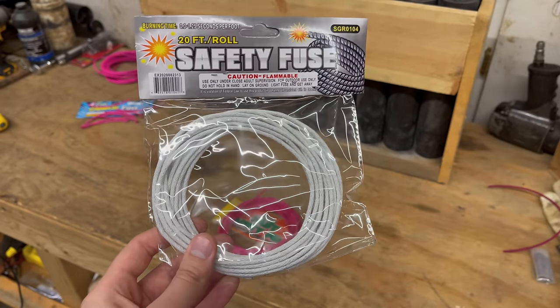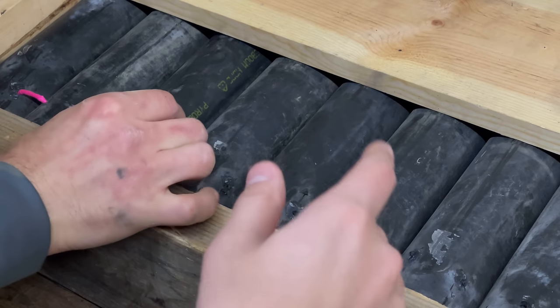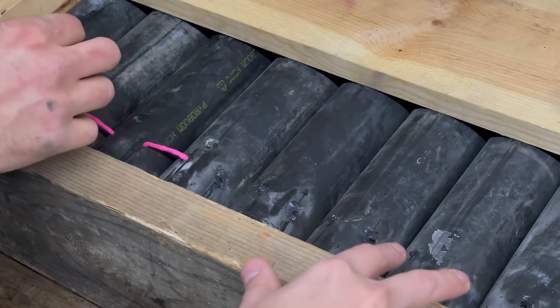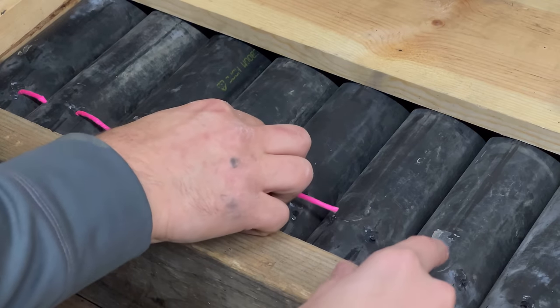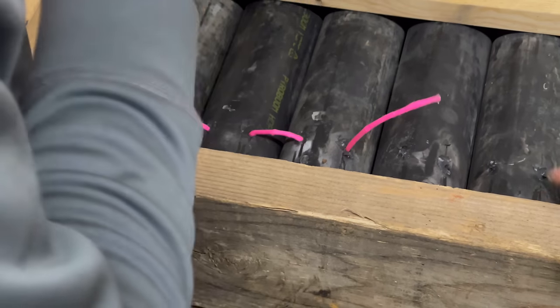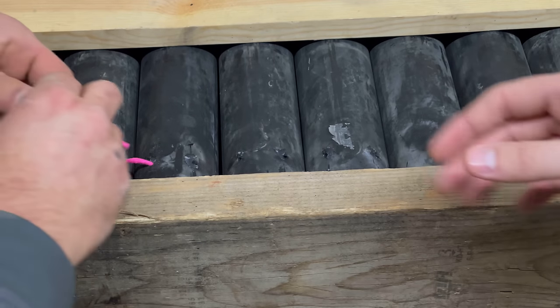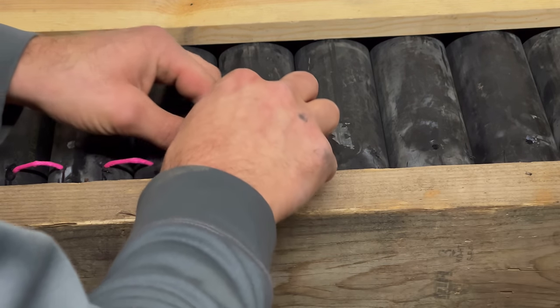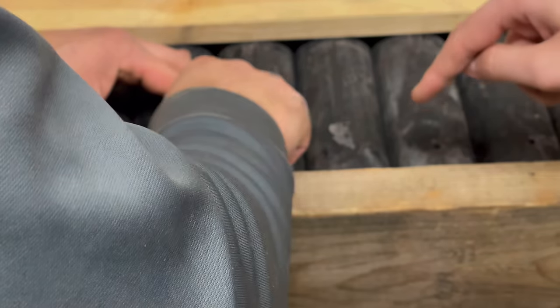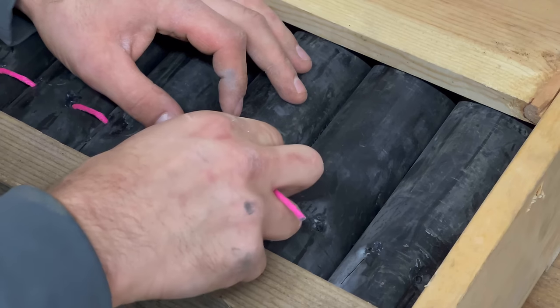Right now we are using the 10-second fuse, putting it here on the side. You can see each tube has two holes that we just drilled in. He's hollowing out that hole, and there's going to be another one right there. If you think of a 500-gram cake, they've got cardboard tubes and all the fuses that lead into the next one — we're trying to replicate that to get your canister shells to fire more like a cake instead of a shell rack.